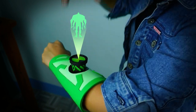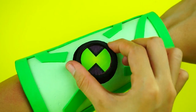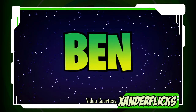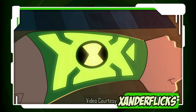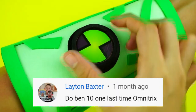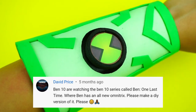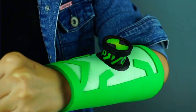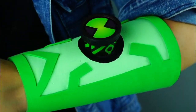This watch is from the fan-made series titled Ben 10 One Last Time, which is owned by YouTuber Sander Flix. Some of you have asked me to make this Omnitrix, so finally, here's the tutorial you've been waiting for. This DIY is pretty simple — it actually took less than an hour to make, so let's get started.